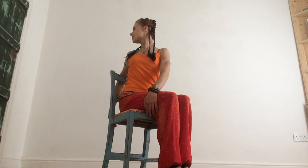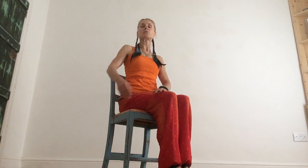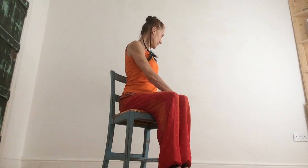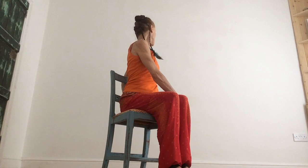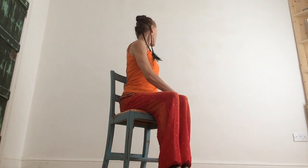One more big in-breath, and on the out-breath gently turn back. We'll do that the other way. This time right palm to the outside of the left thigh, left hand comes behind you. Inhale, lengthen. Exhale, turn to look behind you. Make sure your shoulders are soft and both feet are flat on the floor. Inhale, lengthen; exhale, return.